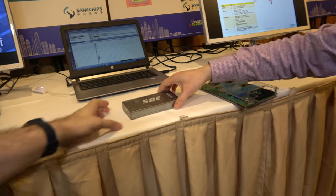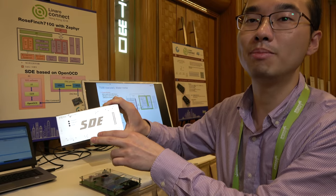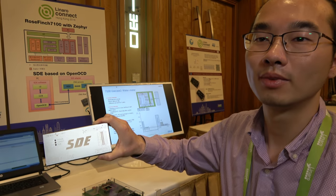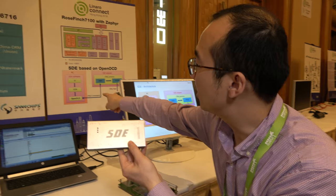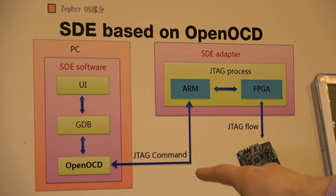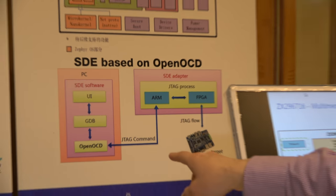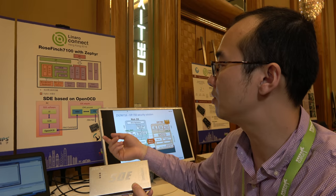This is our debug tool — the SDE, SaneChips Development Environment. So it works with your chips for debugging. The core module is OpenOCD, which is open source provided by Linaro, and we apply that solution in our SDE.